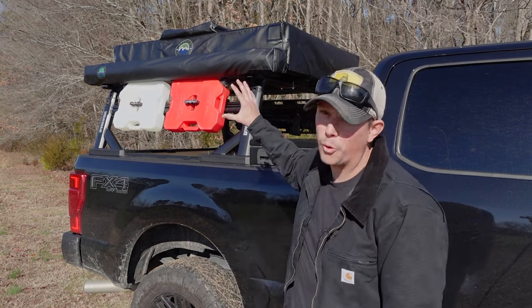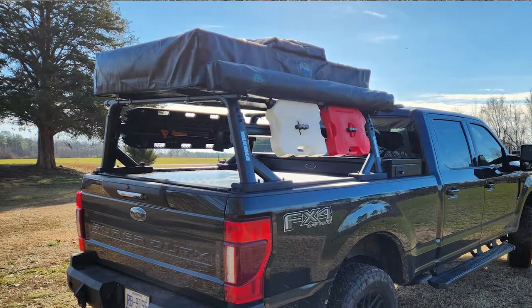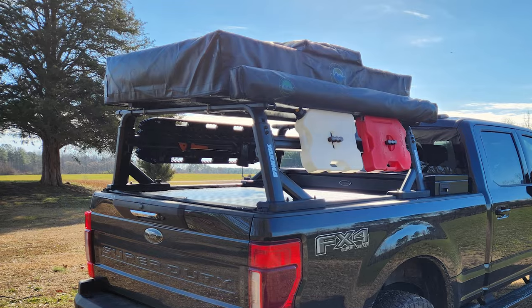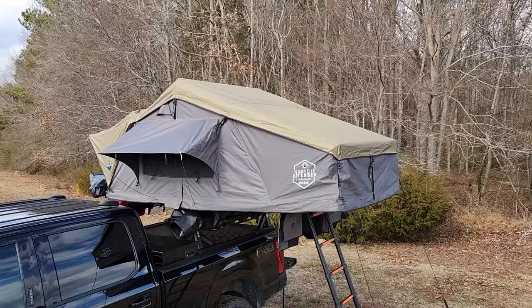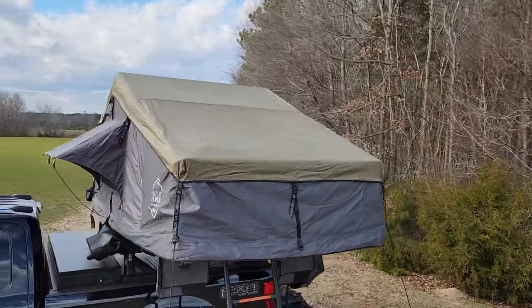This is a large 3- to 4-person tent with a full queen-size bed capacity. The closed dimensions of this tent are 63 inches long, 47 inches wide, and 14 inches tall. And once you open this thing up, you're going to get 122 inches long, 63 inches wide, and 51 inches tall.